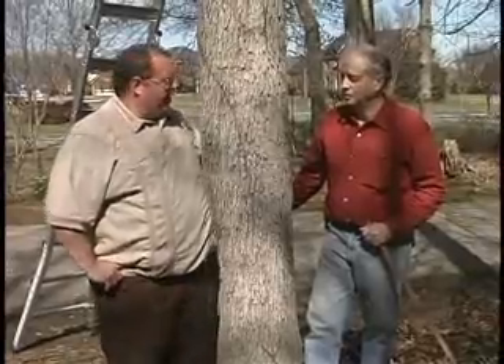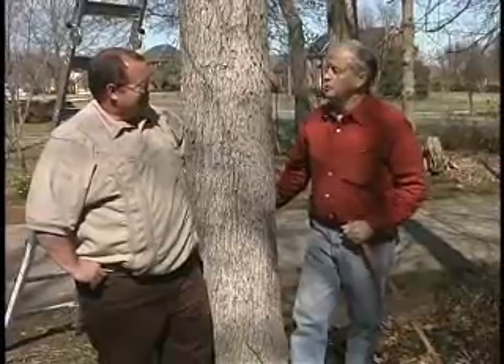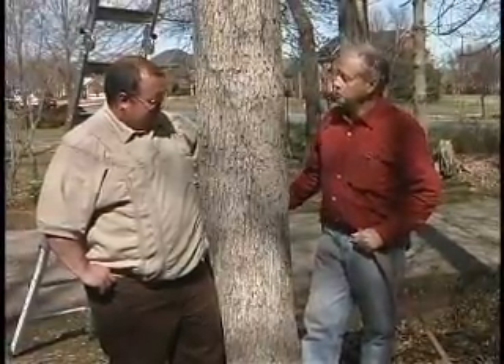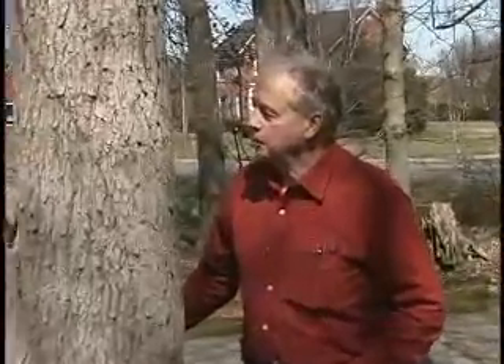I've asked Harry to help me here. Harry, you've had a lot of experience with chainsaws. Yes, some of it's been good experience and some of it's been bad experience. But today we're going to try to point out some of the things that you do to make it a good experience. We don't want a $200 chainsaw costing a $20,000 hospital bill — and they can do that. Or worse. Let's take a look at the chainsaw first and talk a little bit about it.